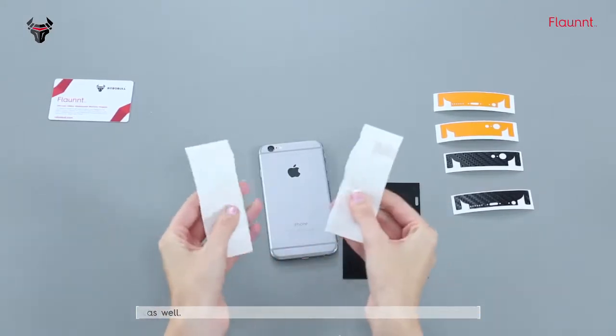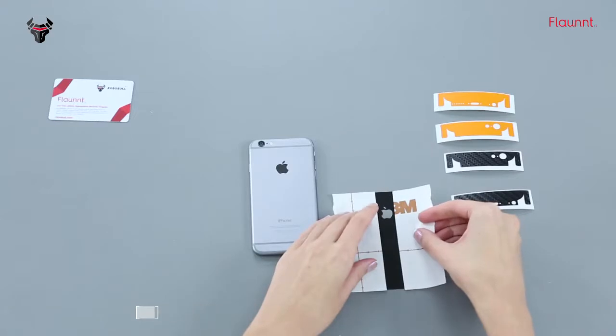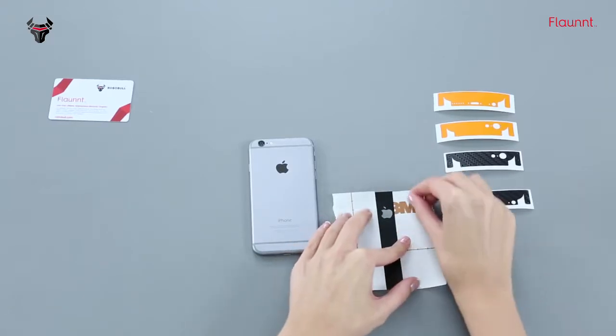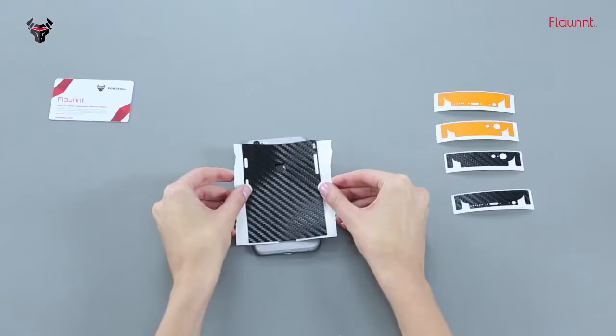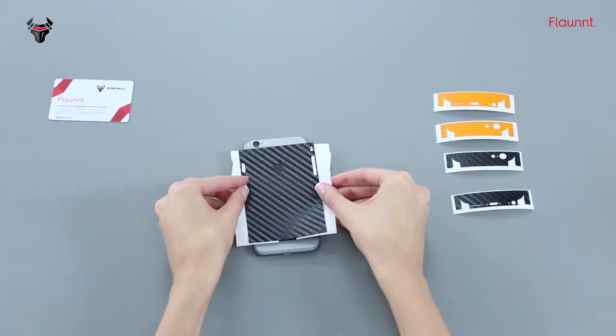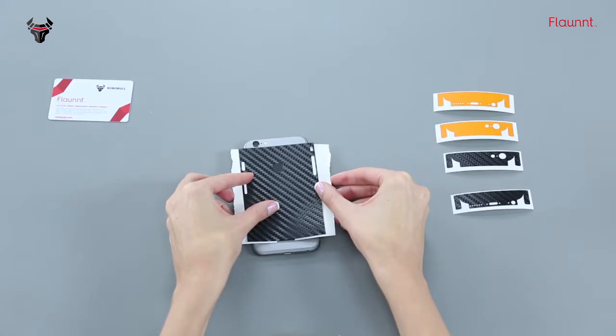Carefully remove the protective skin from its release paper. Now, tear the back paper into two pieces and reattach as shown so that it will not cover the cutouts, which will help you in aligning the skin. Now, align the skin along the device so that it will not cover any of the cutouts.